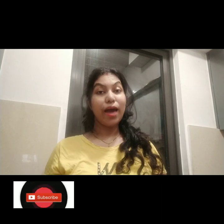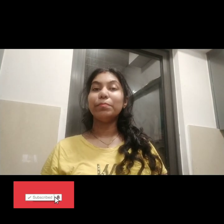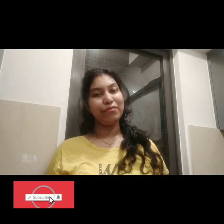Hello everyone, I hope you will be very good. I am here to make a new interesting video. If you are new to my channel, please subscribe and hit the bell button so that you will know when I upload a new video.